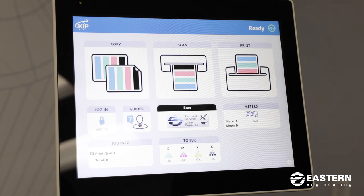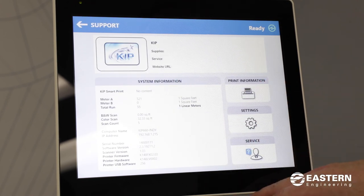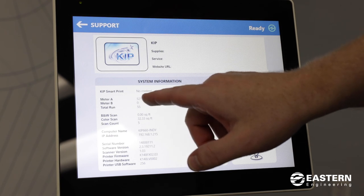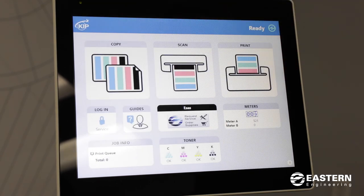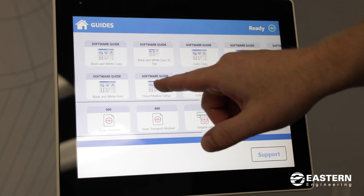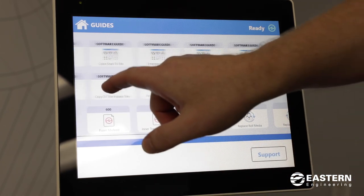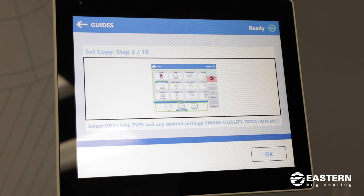On the home screen, I wanted to show you where to find the meter readings for your printer. You'll see a tile that says meters — if you press that it will give you more information about your printer. Eastern will ask for both meter A and B: meter A is color and meter B is black and white. There's also an option to see the toner status. There's also a button to show guides on how to operate the printer — these are pretty thorough and should cover just about everything you need to know. If you click on one, you can swipe through and see step-by-step how to perform certain tasks.